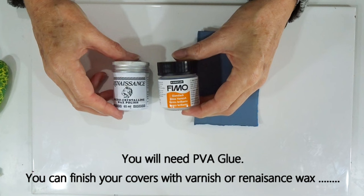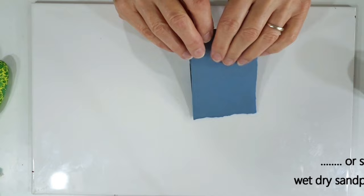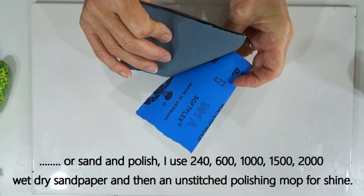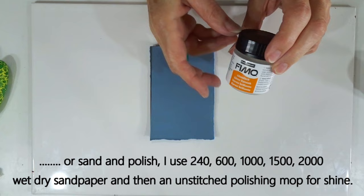You'll also need some PVA glue. For finishing you could use varnish — all brands have their own, and I've used the Fimo one today. Alternatively, renaissance wax gives a nice finish, or you can sand and polish — I'll show an example of that. I use wet-dry sandpaper starting at 240, going to 600, 1000, 1500, and finishing at 2000. Or leave it as it comes out of the oven. If using varnish, you'll need a brush.